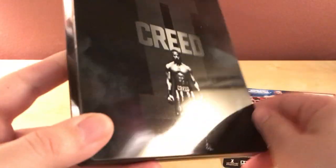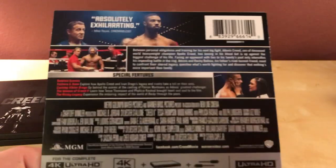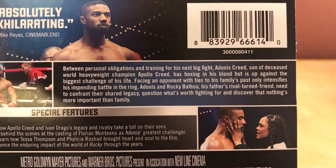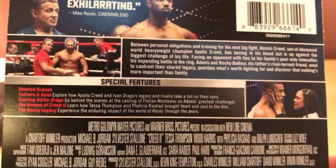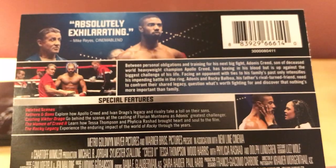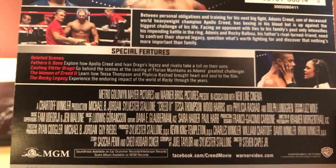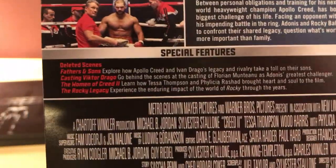Yeah, you can see there are lots of fingerprints coming up on here, so I'm going to have to put that in the case quick. Here's the synopsis — you guys can pause that if you want to read it. I'm assuming everybody's going to be buying this film because it's pretty popular. I don't know, was this up for any Oscars? I don't recall, I don't think so, but maybe. There are the credits and there's the special features.